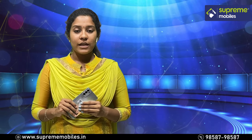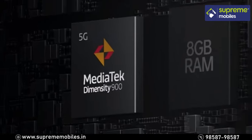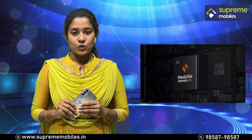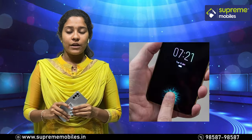The processor is the MediaTek Dimensity 900. This phone also features an in-display fingerprint sensor.